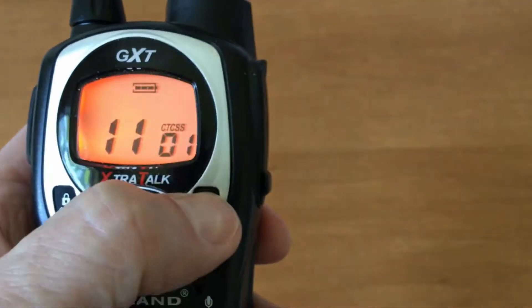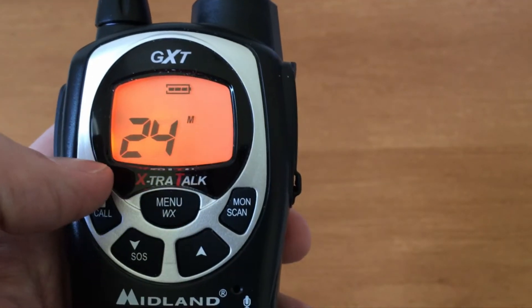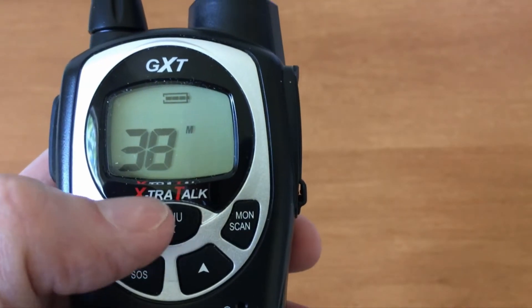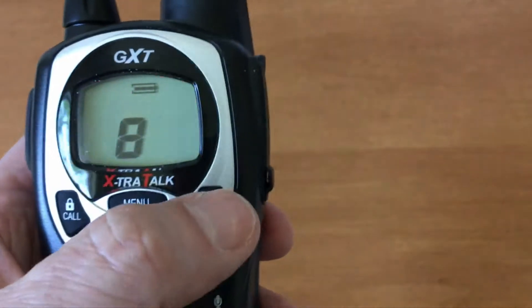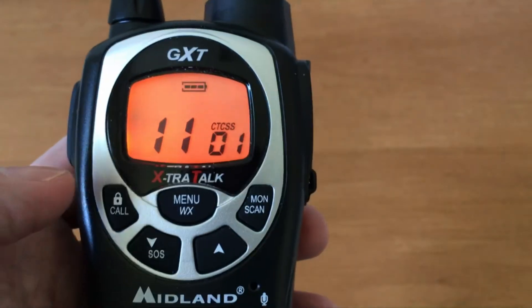If you just press the scan button it will scan. This radio has the normal 22 channels, and then there are special ones already set up with channels and squelch codes, up to 50. When you hit scan again it goes back to the last channel you transmitted on.